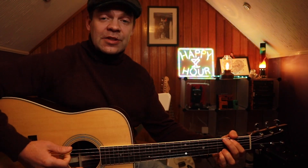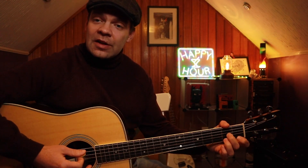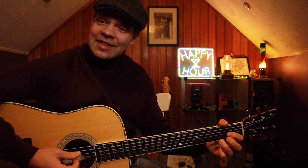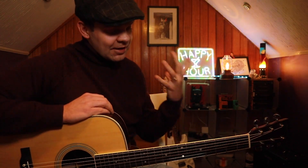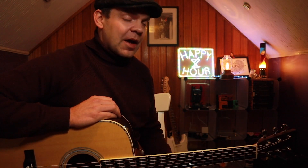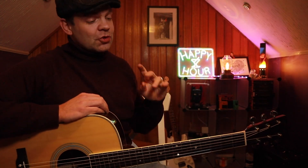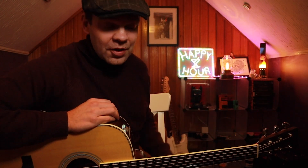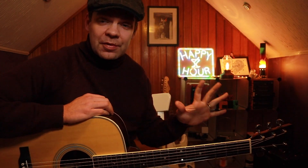Today we're going to be looking at the key of G major. We're going to be looking at four very simple chords: a G, an E minor, an A minor, and a D. It's a lovely little chord progression, and we're going to be using a particular lick that brings in this extra note. I'll show you a few different variations and embellishments, so by the end of the lesson you'll have something really fun and interesting to play — and it's going to be really simple, so anyone can do this.